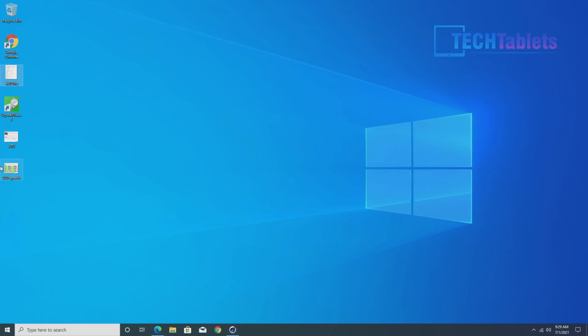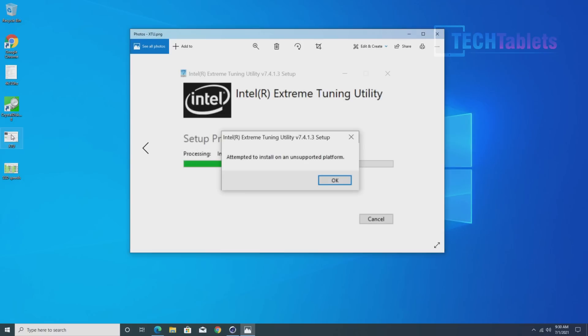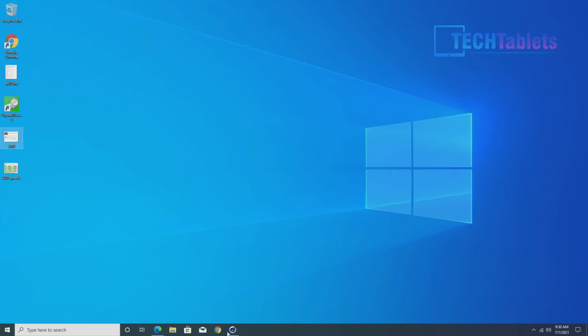Can we undervolt with XTU? No. I tried installing the latest version of XTU and it doesn't work. I know there are some forum hacks to try, but at this point we're not able to undervolt with this particular processor.